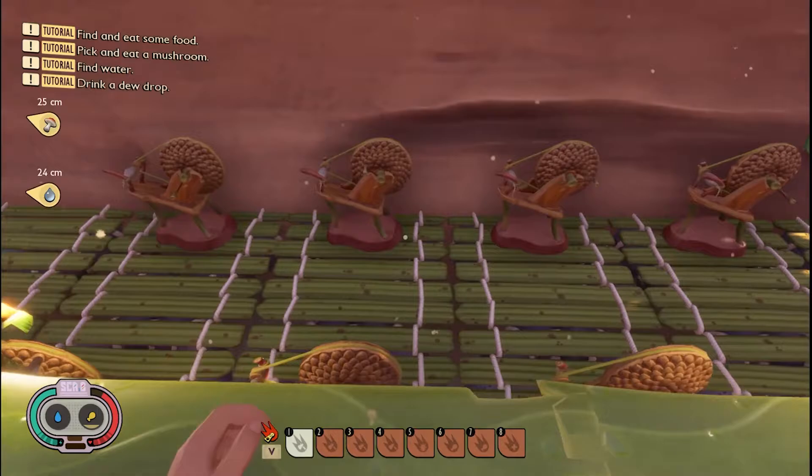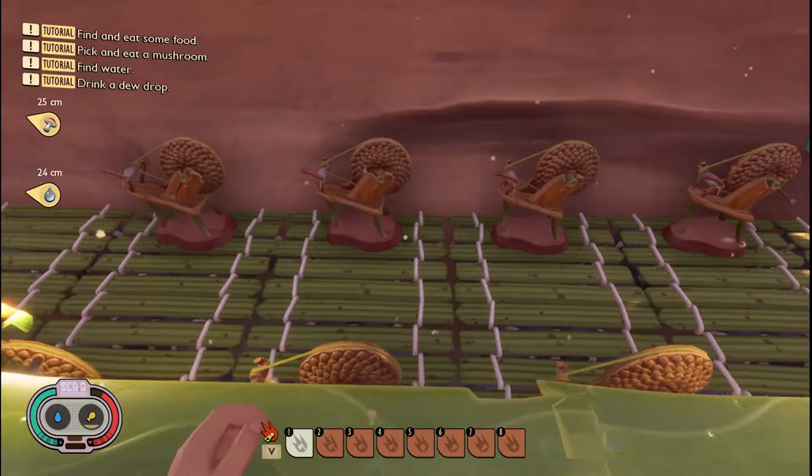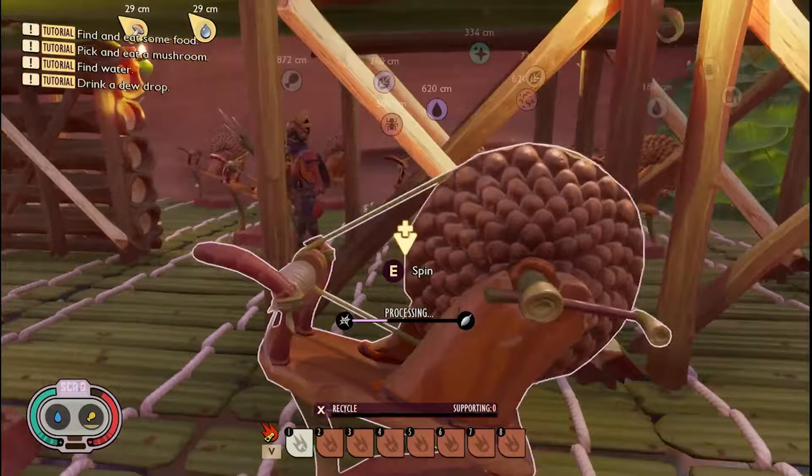I was thinking about old Viking ships and the oars. What if I use the acorn spinning wheels for that?